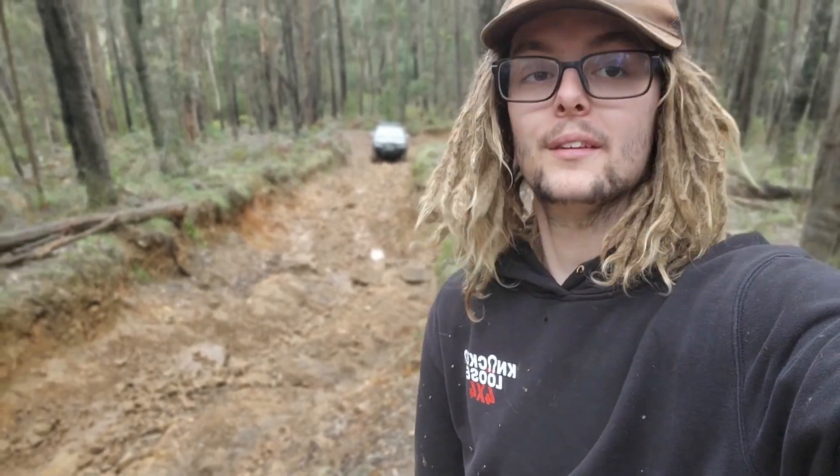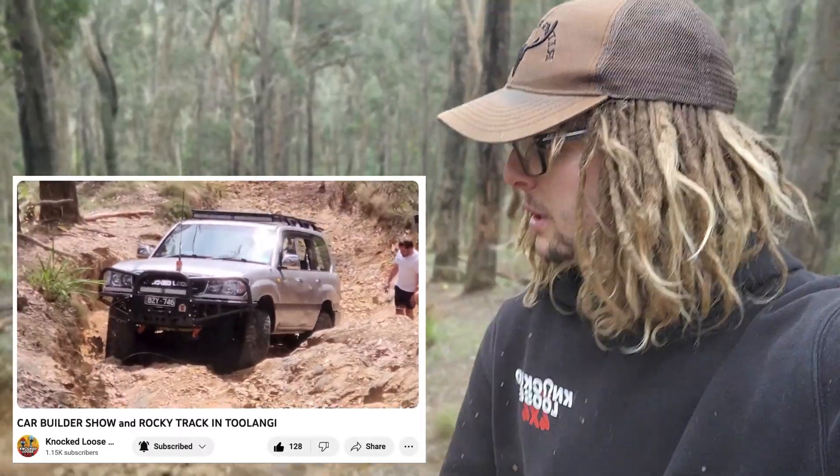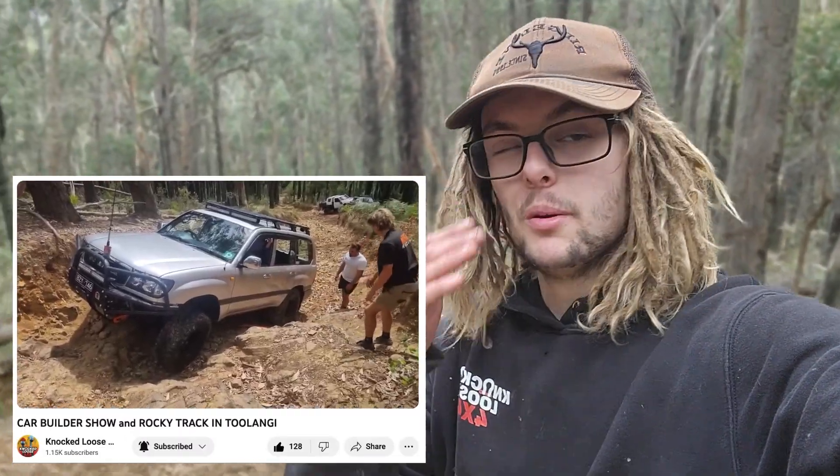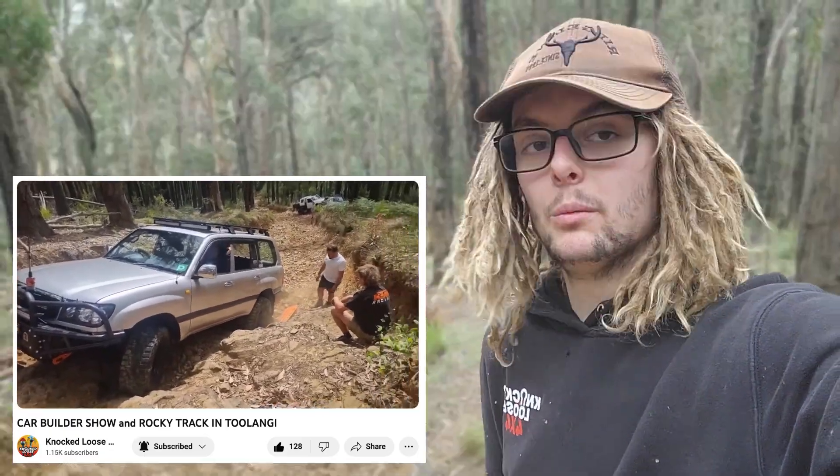This is the hard section of Rocky Track and it is a lot more wet than last time I was here. I've done this track twice - once in the wet where I didn't drive this section, and I tried to drive it in the dry and had to winch. So it's going to need a fair bit of commitment. We're down at 16 odd psi and we'll see how we go - we'll see if the rear diff lock helps out at all and we'll compare the difference between an open diff and a locked diff. Keen for it.